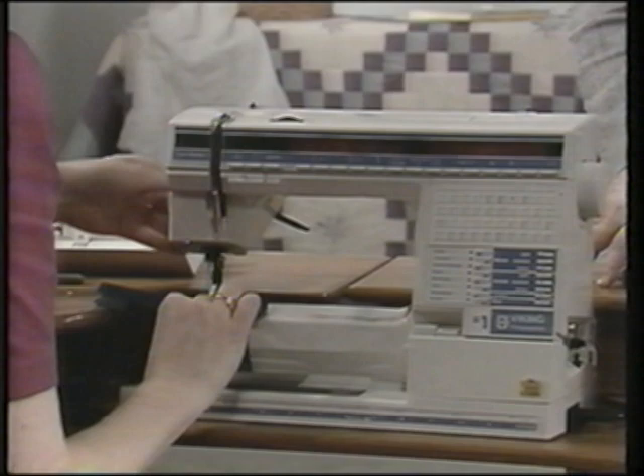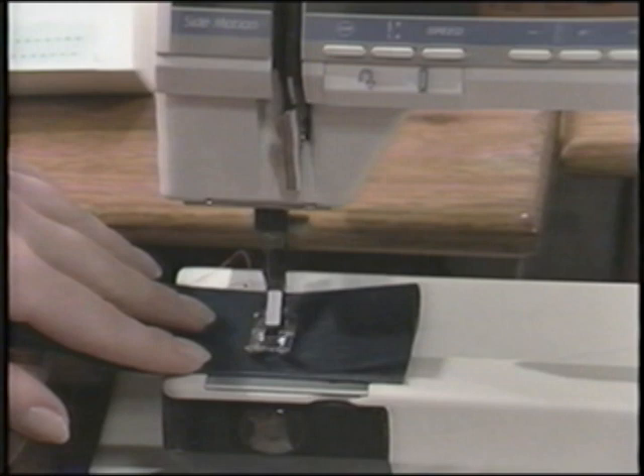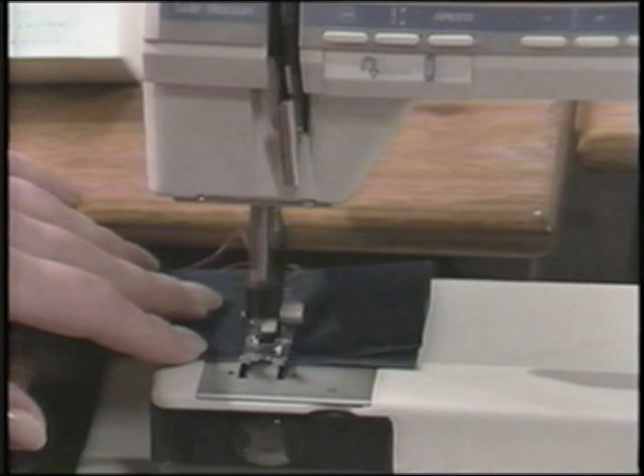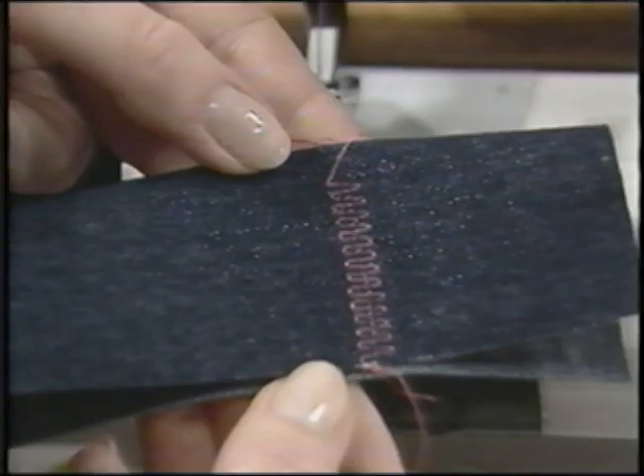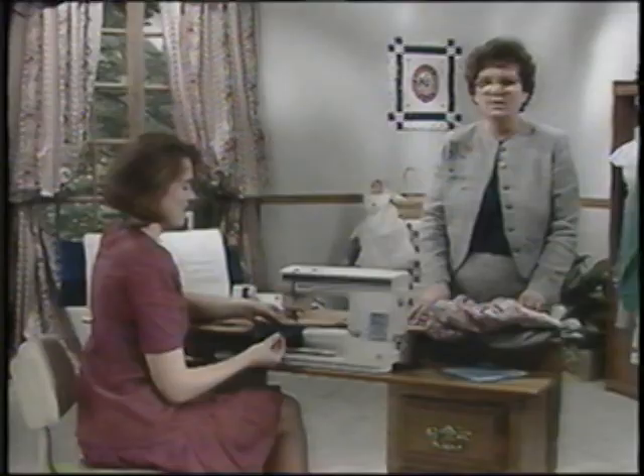On a garment, you may wish to stitch over the tear several times — in that case, you could touch reverse to sew back and forth. The neat thing about these mending stitches is that they actually simulate the weave of the fabric. We're using high contrast thread here so that you can see the stitching — you would of course match your thread color.